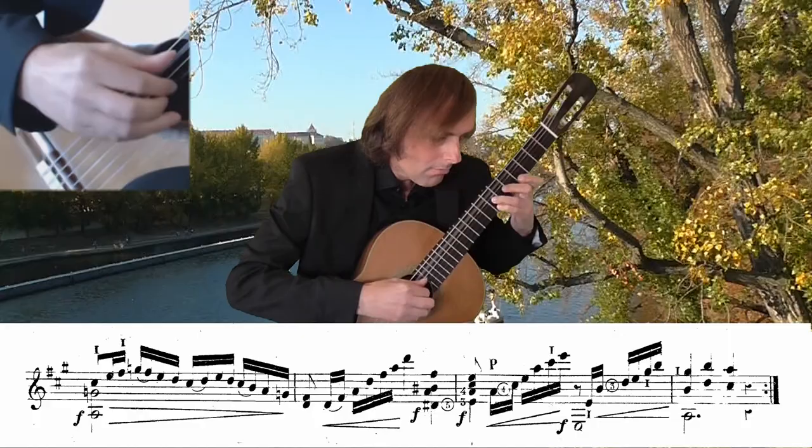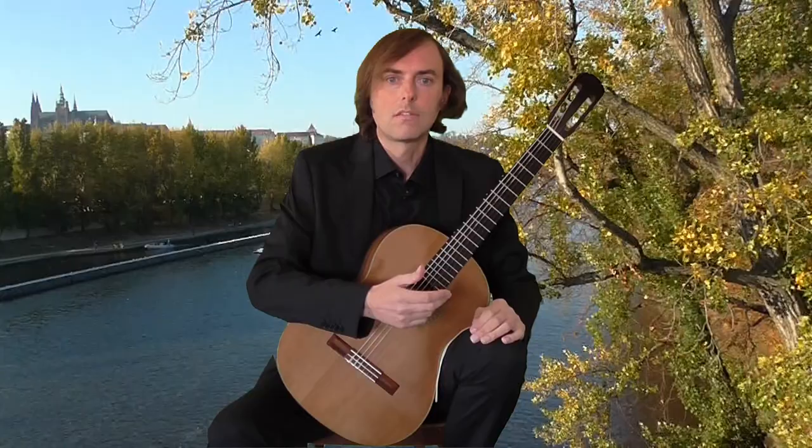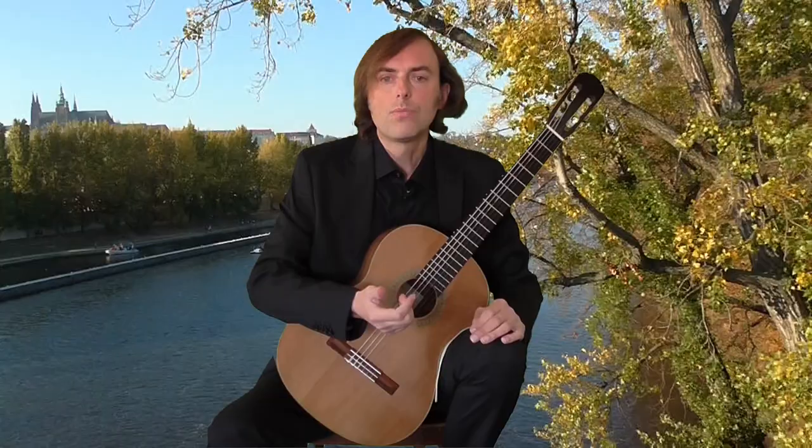I played a bit faster than Andante, because otherwise the second repetition loses its expressive power. The first repetition works with sextolas, so it is more demanding. I used Aguado's original fingering I legato IM for the scales.